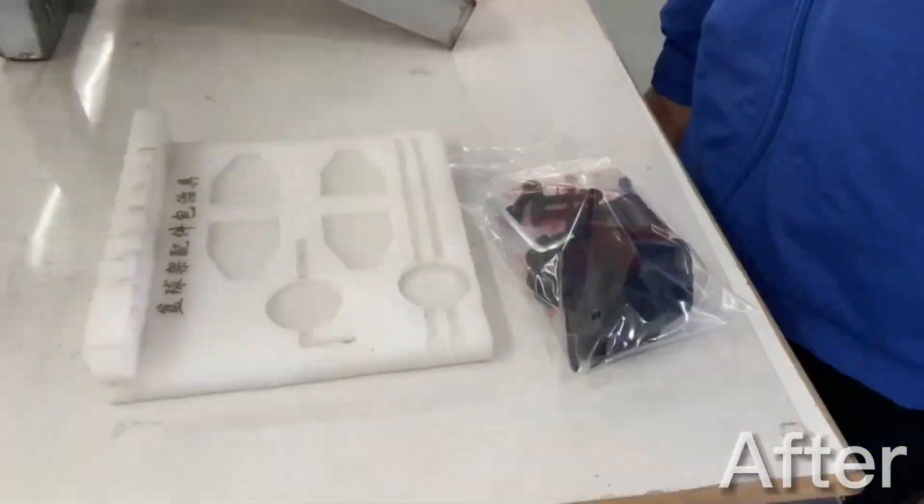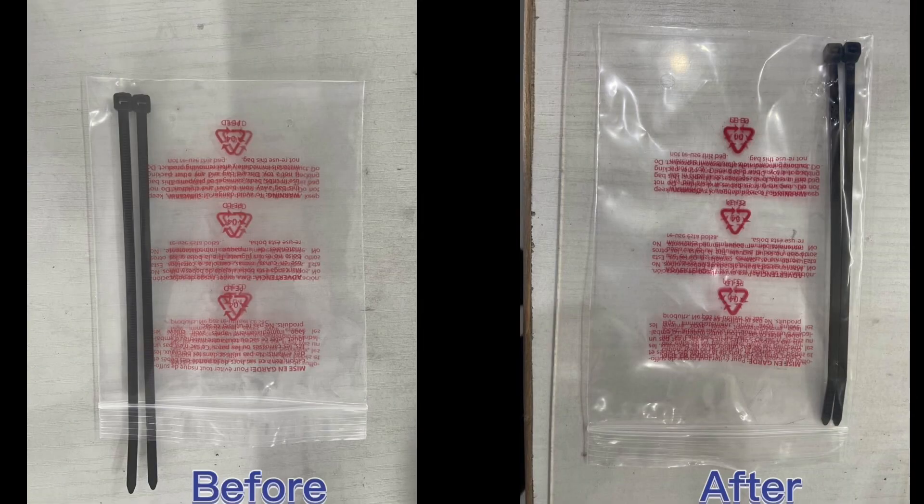It's a very small improvement that only saves us about one second per process. But since the bag didn't cost us any more, and we do 20,000 of these per year, it all adds up.